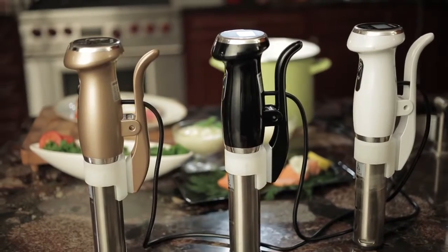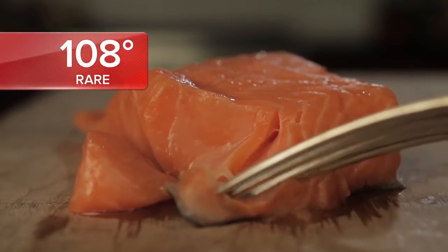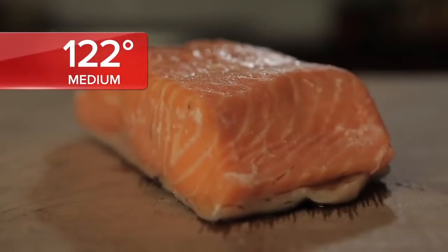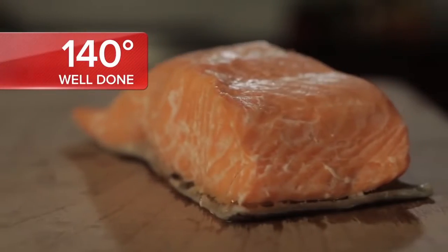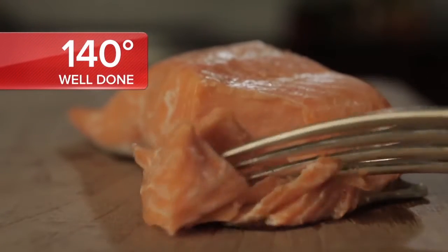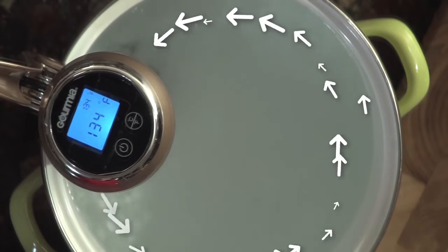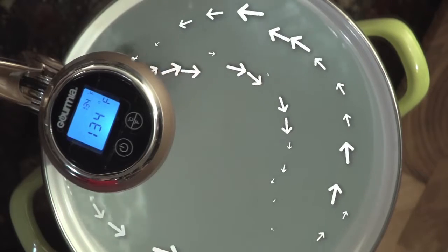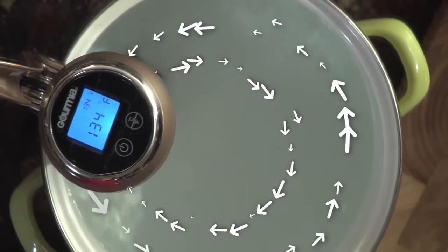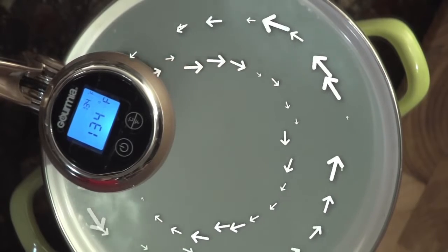How? The folks at Gourmia realize that no matter how sophisticated or simple your recipe is, there are just two secrets to making sure it comes out perfect: temperature — keeping the water bath at precisely the temperature you selected — and circulation, making sure your sous-vide unit will circulate that water through the entire bath for the entire cooking time.